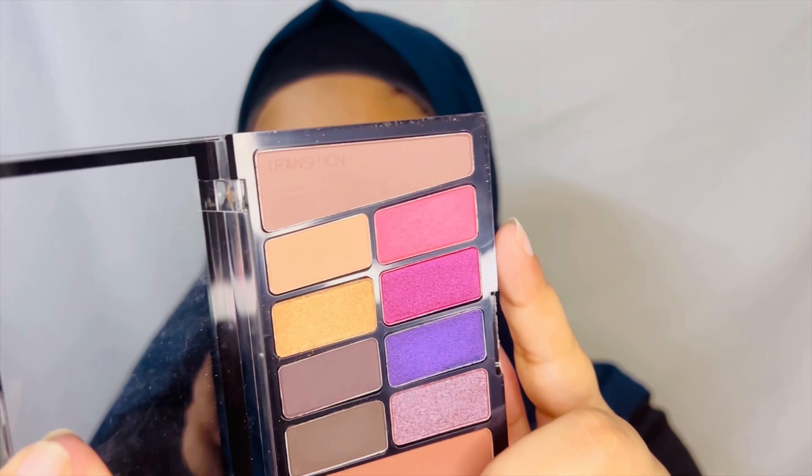So I'm just going to use one of these colors — these three colors here. Not sure which one yet. Let's just focus on the smokey eye for now. I'm going to take the darkest brown here and apply it on the inner corner and outer corner of my eye. These eyeshadows are so pigmented. I'm just going to take this brown transition shade here to blend the black — it's blending out really easily.